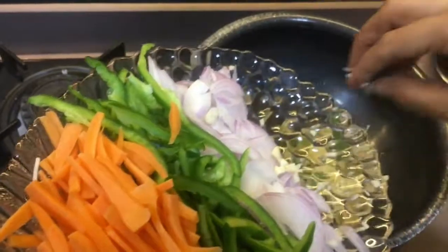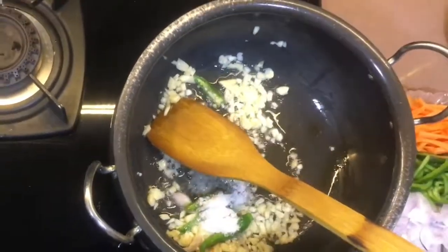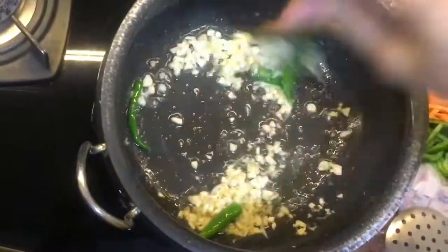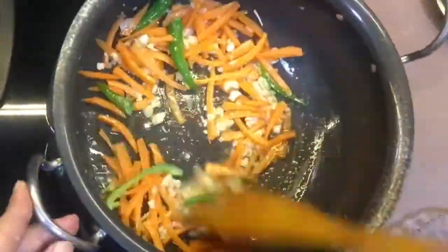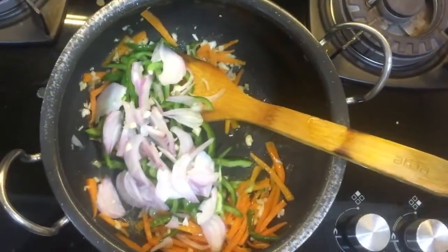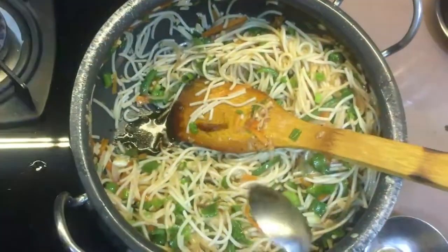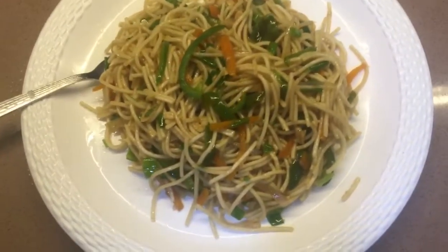Then we will add 2 tablespoons of oil and saute for 2 to 3 minutes. We will add 2 tablespoons of salt, 1 tablespoon of ginger, and 2 tablespoons of carrot, saute for 1-2 minutes, then add the remaining vegetables. Add 1 tablespoon soya sauce, 1 tablespoon vinegar, 1 tablespoon red chili sauce, and add spring onion. Our noodles are ready, enjoy!